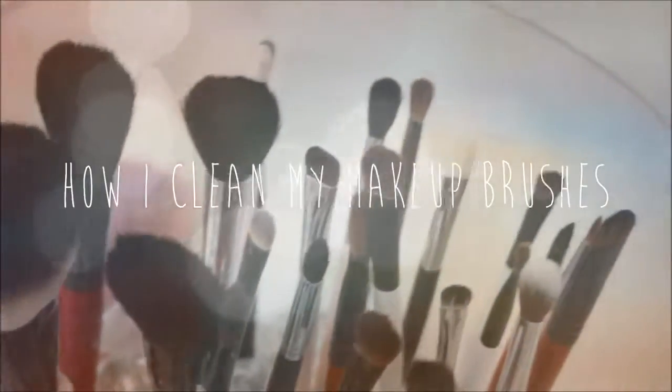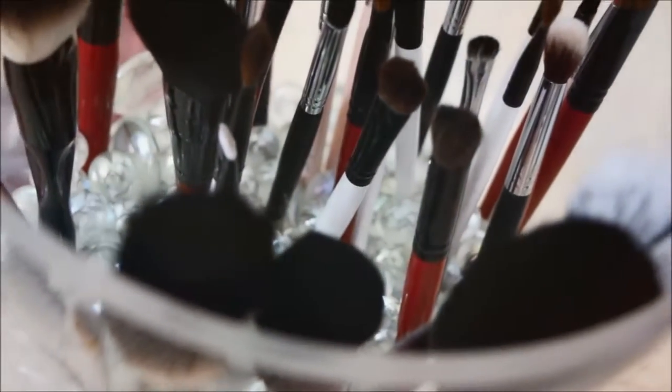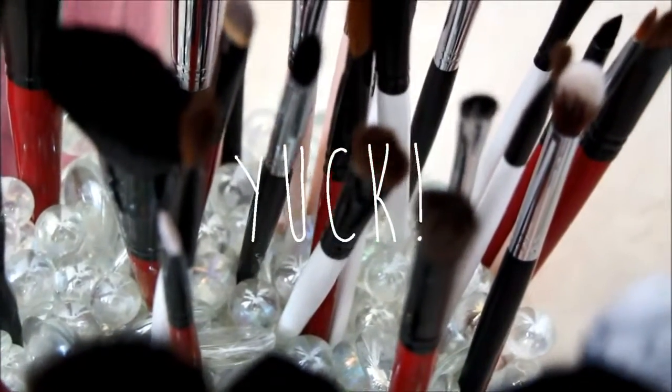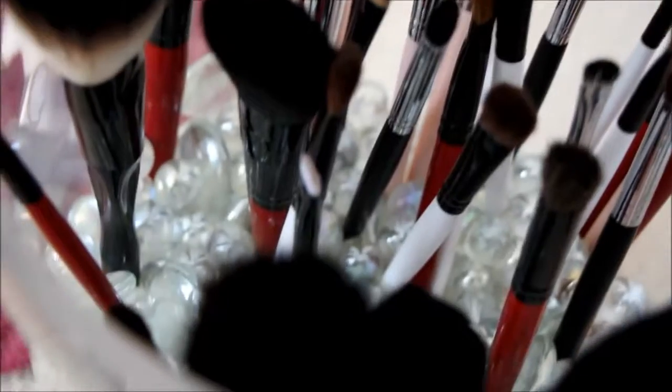Hey everyone! So today I am back to show you how I deep clean my brushes. I think it's really important to keep these makeup brushes clean because you don't want dirt, oils, or bacteria to build up in the brushes and cause breakouts. So today I will be sharing some tips and tricks for the maintenance of my favorite brushes.